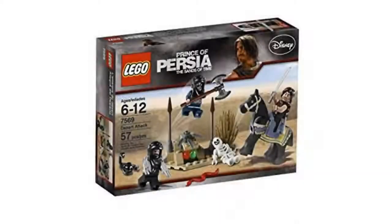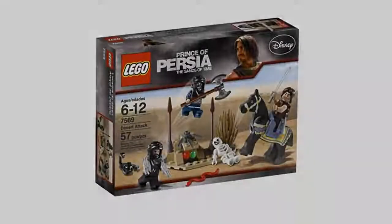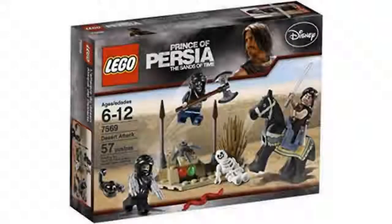While this set doesn't have a lot of pieces, it really is very small compared to some other sets that are around the same price, but the value is there. Horses are not put in that many sets lately, and for 4 minifigures it's a good deal if you can get it for $15 or $20.